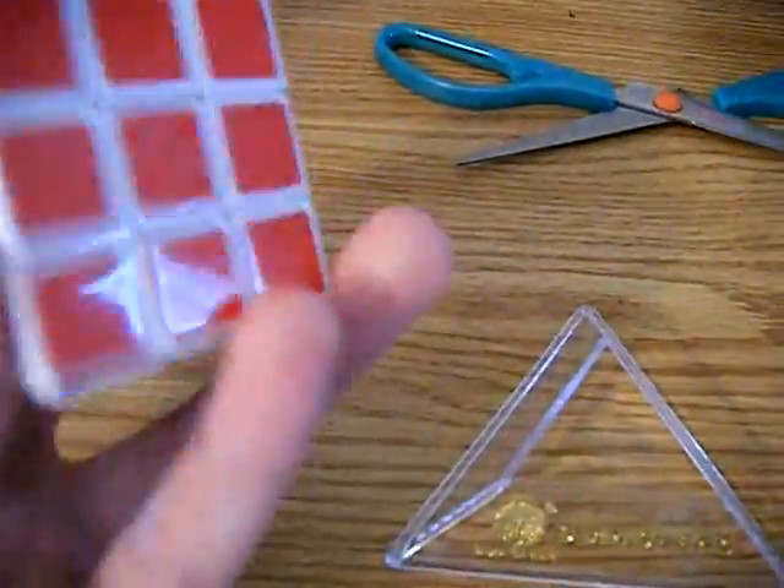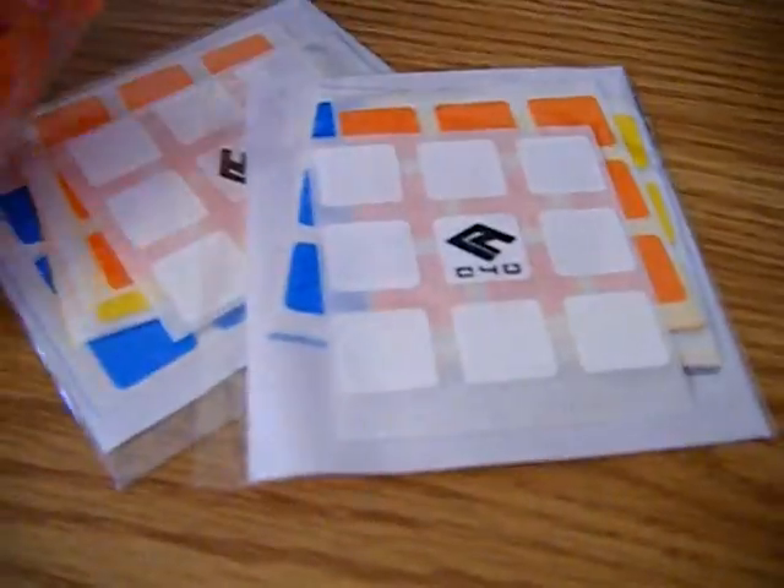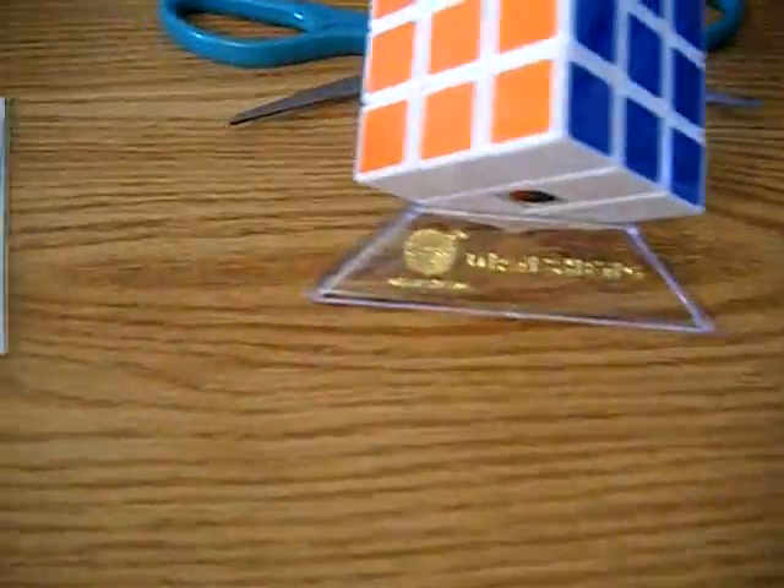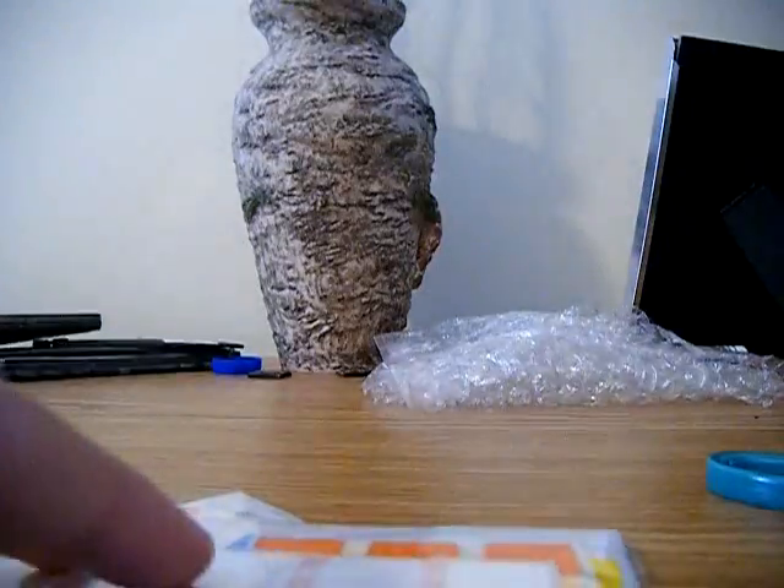Whoa, dang, that is awesome! And it came with a stand — oh my gosh, dude! This thing is so sweet. Oh my gosh, that is awesome. There's something kind of slippery on it, kind of gross. And here's my stickers — okay, he included two. Sometimes they include more from Cube for U, or send more stickers than you actually need, but he sent the right amount. So here's my black Type A and there's the core, here's my Cube for U cube, stickers, and mini D&C.